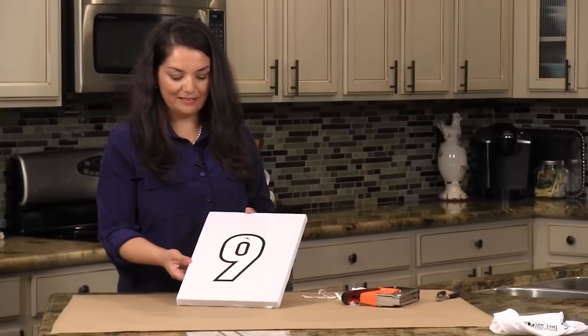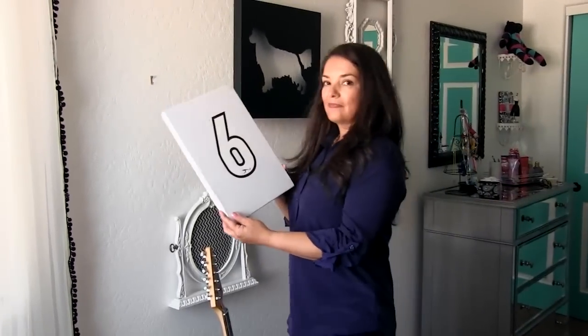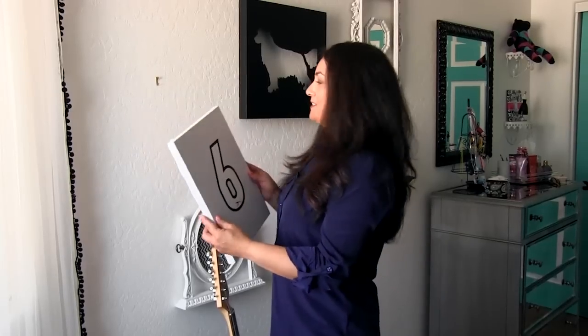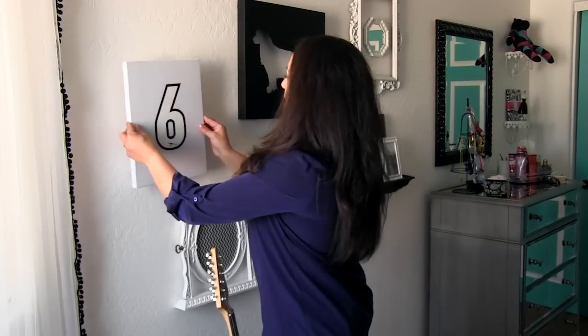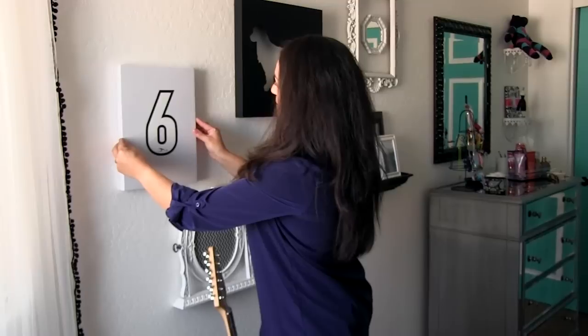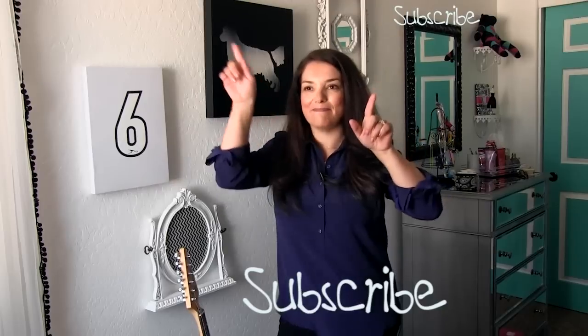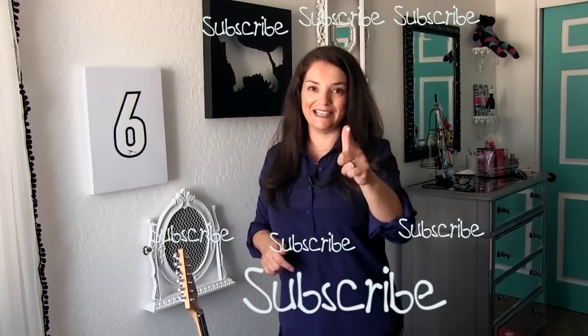Your project is complete! The framed jersey is complete. Now I'm going to add it to my daughter's art gallery. And maybe, just maybe, the incident with the donation box will be all forgotten. For more DIY tips, subscribe to my channel — press the button and subscribe today.